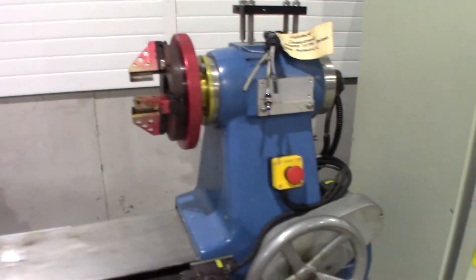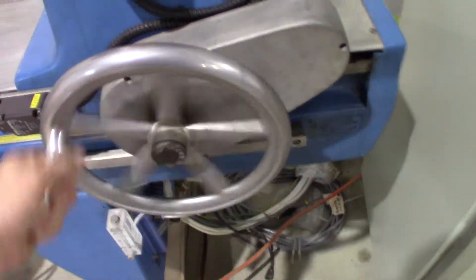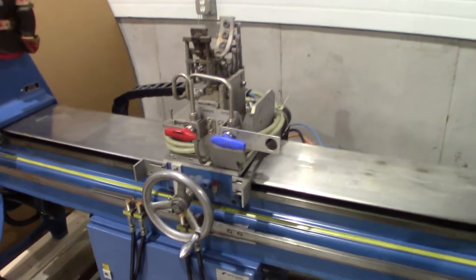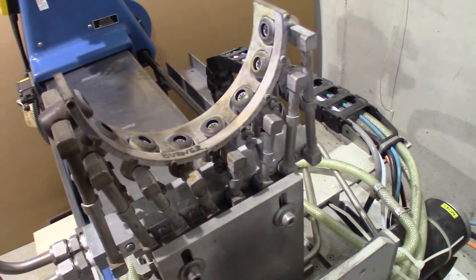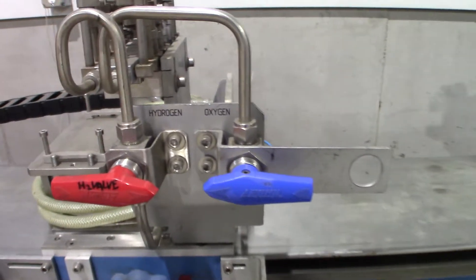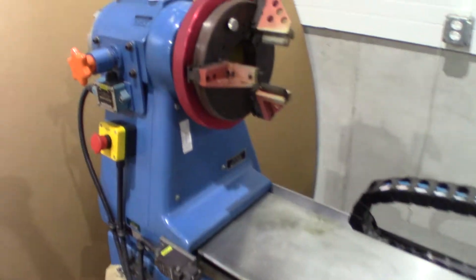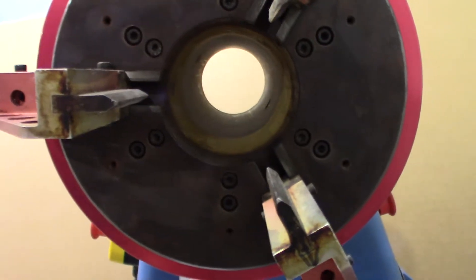Here's the movable tailstock that you can move manually or with the servo drive. Here's the flame carriage, which currently has an eight-burner hydrogen-oxygen torch. And here's the headstock with a three and an eighth inch bore.